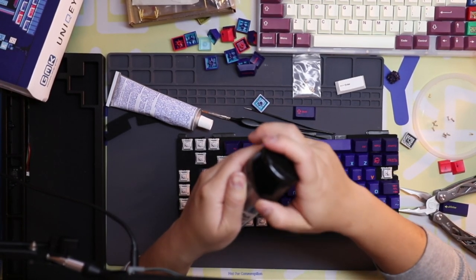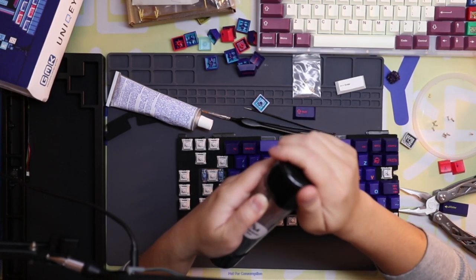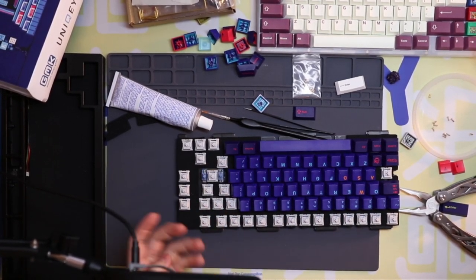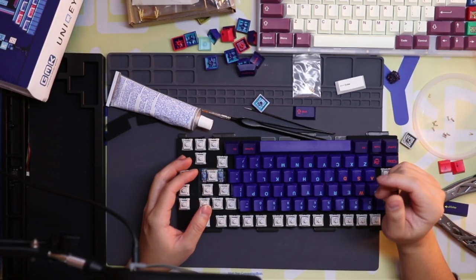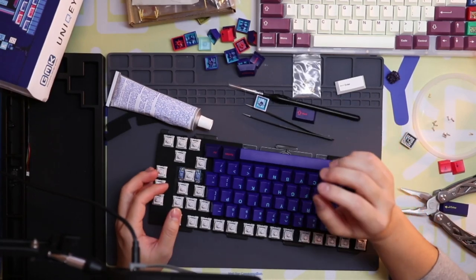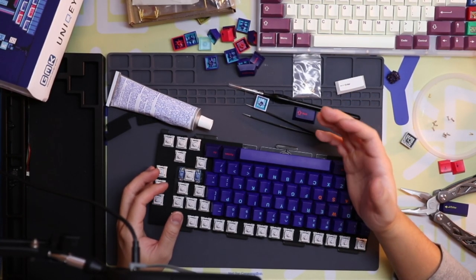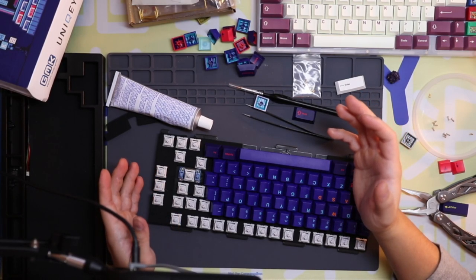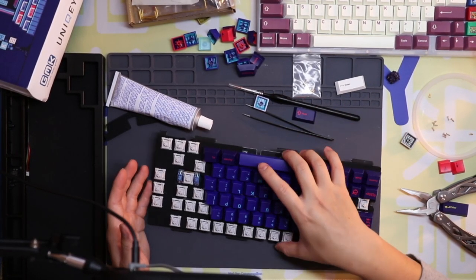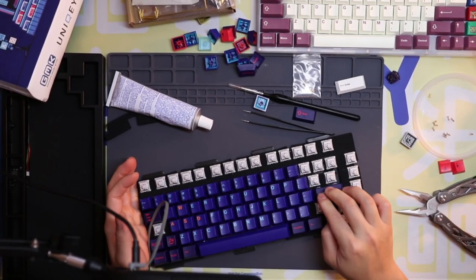I learned this from Alex Zotos, my favorite keyboard content creator. Check out his streams if you get the chance — I'll type his name in chat. He has a video about this too. He strictly tunes his stabilizers this way: he loops the housing, gets a little dielectric grease on the wire, then fills in the back with more lube. That's all he does — straightforward.